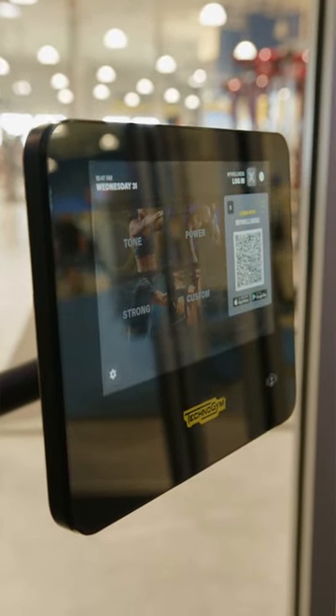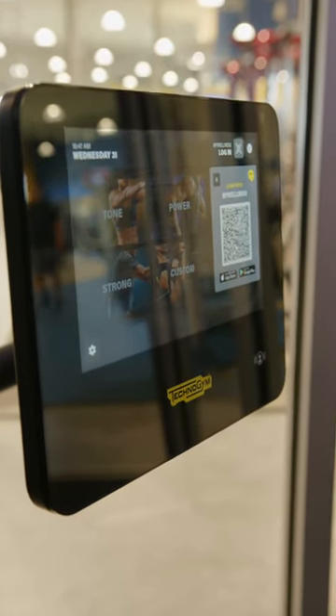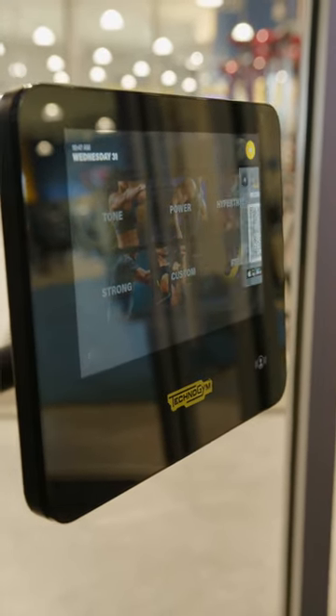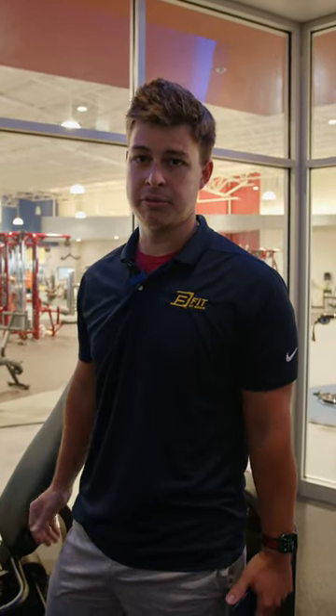There's a QR code right up here — you'll download the My Wellness app, scan right in, and it's got a bunch of different options to choose from and it'll set your goal for the day as well. These workouts are known for being 30% more effective.